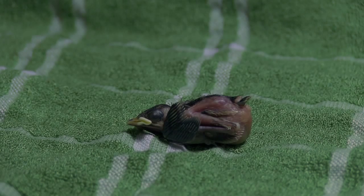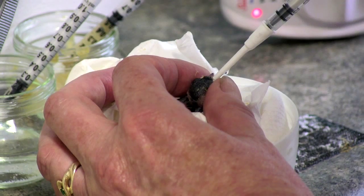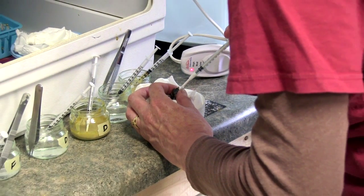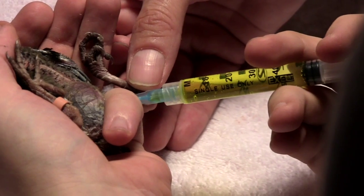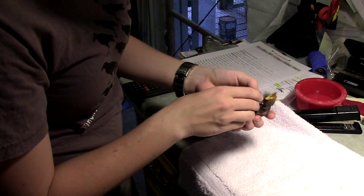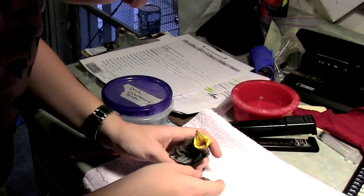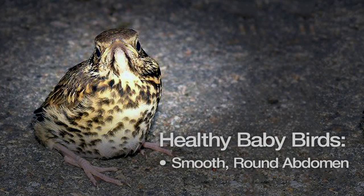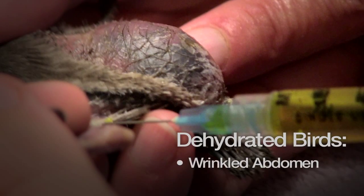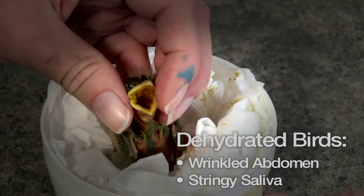A bird that is bloated and unable to produce fecal droppings may be suffering from dehydration. If a nestling is dehydrated, it will need extra feedings of water or sub-Q fluids administered by an advanced volunteer. You can spot a dehydrated bird by examining their abdomen and throat: a healthy bird has a smooth, round abdomen, while a dehydrated bird's abdominal area appears wrinkly. In addition, a bird that's dehydrated will have very stringy saliva.